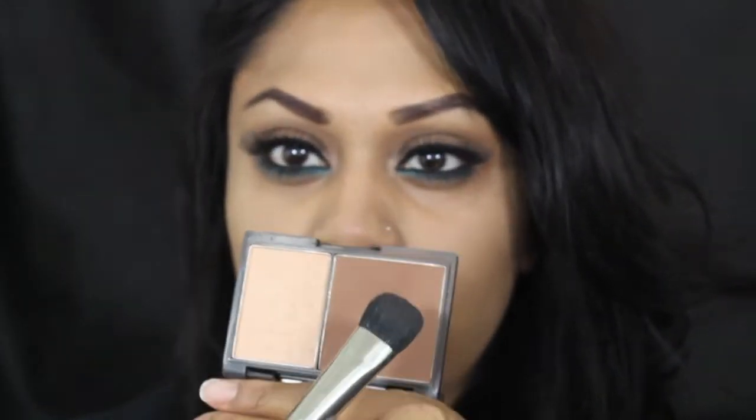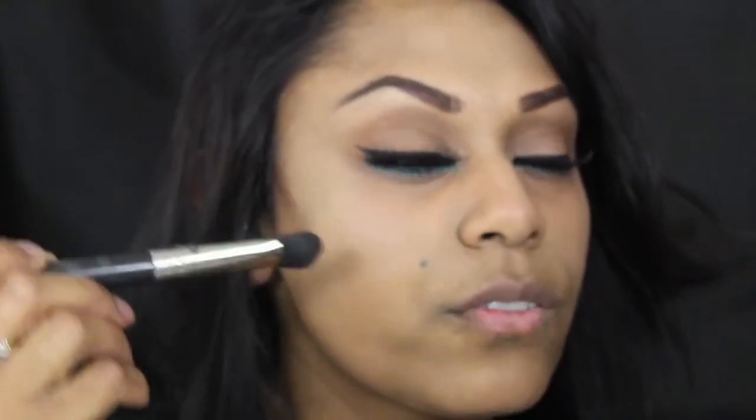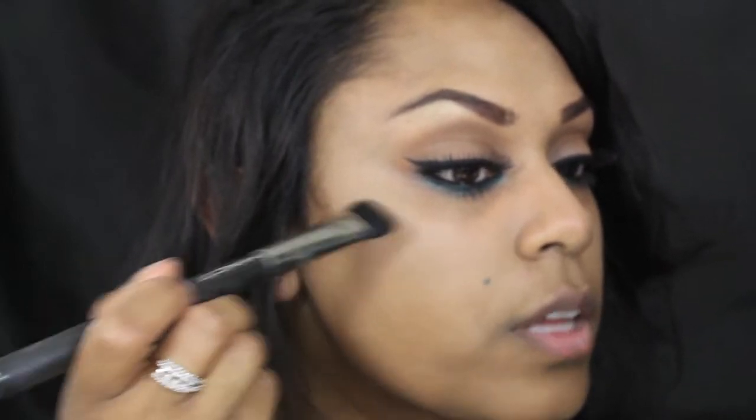For contour I'm going to use the Sleek Contour Palette, using the darker colour on a MAC 227 brush. Because of the angled, almost stubby end of the brush, that gives a really nice line to start contouring with. I start at the back of the cheek and then feather it upwards.